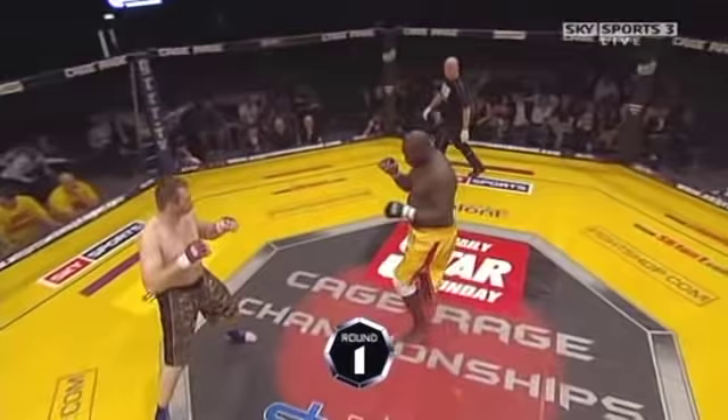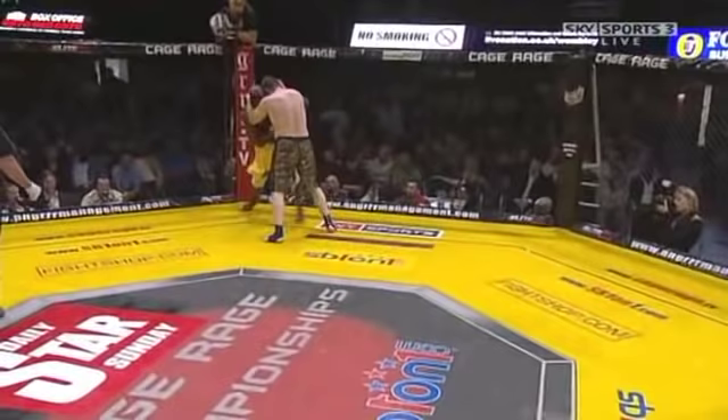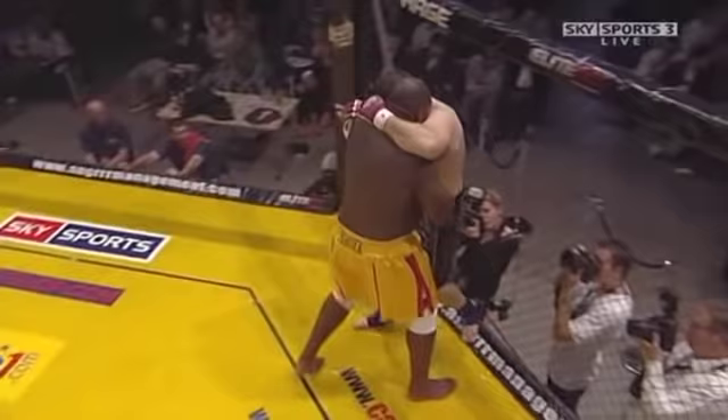But if he survives that, it'll be Julius that'll be put to the test. Gary's using his low kicks, possibly looking to take the fight to ground. He definitely wants a spot on the ground — he goes right into that clinch and Francis defended the takedown. He should put a couple of short right hooks into the body there.